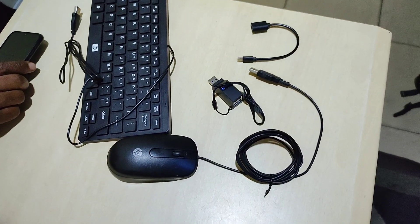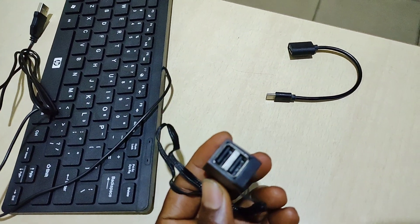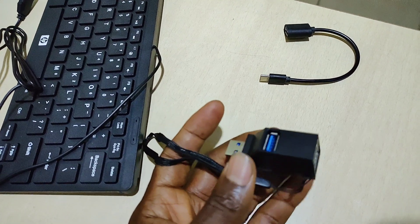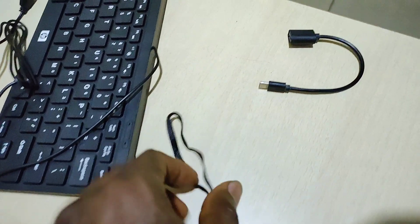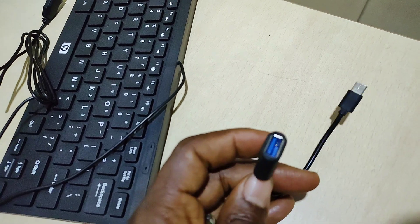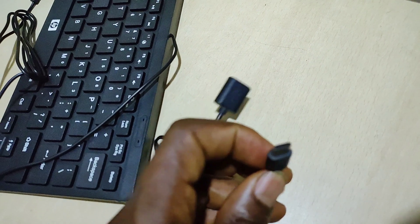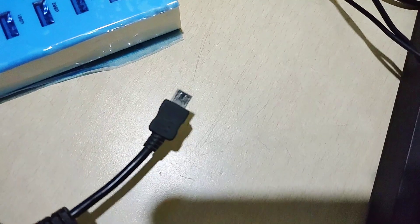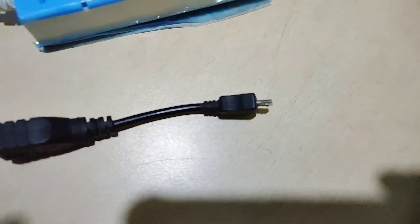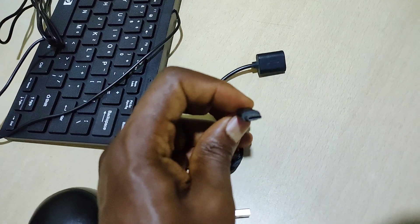Before we get started, here's what you'll need: a mouse, a USB splitter or multiplier so you can plug in one and get two or three ports — since we're using both mouse and keyboard — and an OTG adapter. This one is USB Type-C to USB Type-A. There are also micro USB to USB Type-A versions. There are also different types of USB multipliers like the one shown on screen.